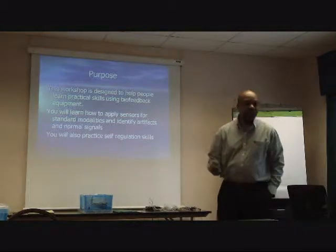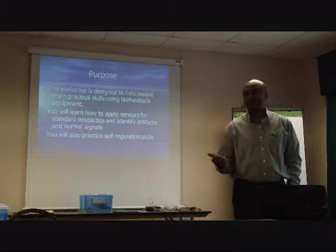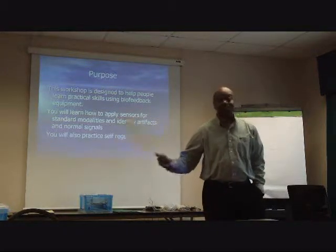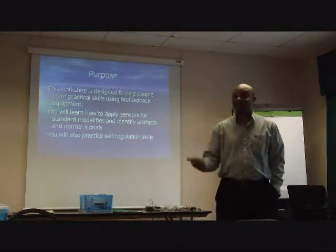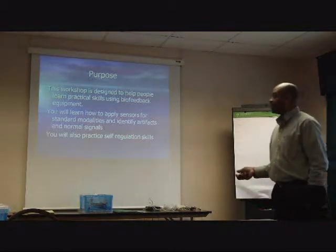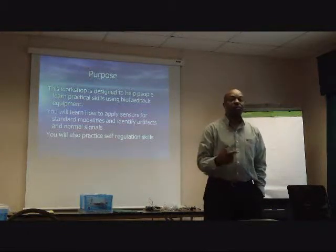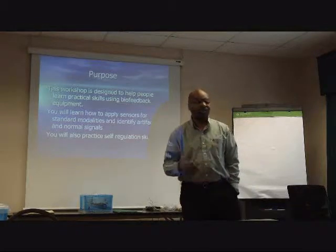We're going to go through the different sensors — putting the sensors on, learning how to find them. These are some real basic things that, if you get to it, even if you do a five-day course and get through the end of that course, if you don't know how to do these basic things, you can't start using it, which is the most important thing. So we want to make sure that you get a chance to do that and get hooked up and then learn what it feels like to do EMG biofeedback or temperature biofeedback and so on.